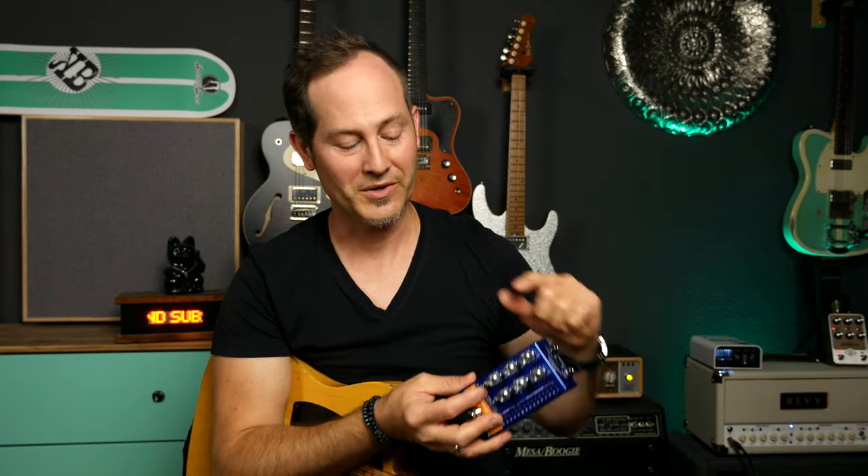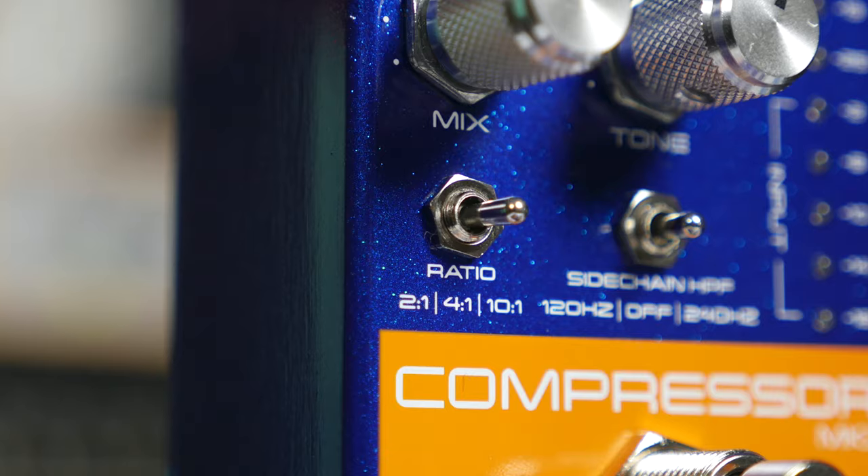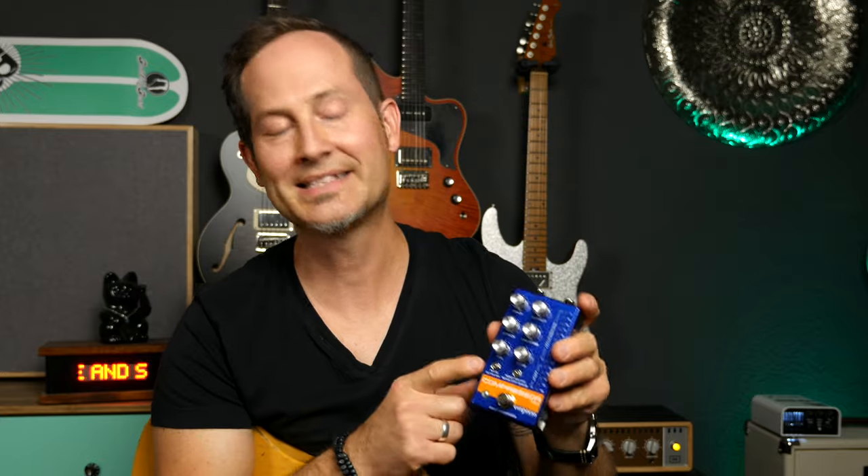There's a very important term when talking about compressors: ratio. Ratio lets you decide how aggressive the compression is. If you have something like 2:1 — which is on the mini toggle on the left side — that's a very subtle one; you will most probably not even hear it, it's just going to be very helpful with those single-note lines. 4:1, which is in the middle, is going to be a bit more noticeable. And then the last setting on the ratio mini toggle is 10:1, which will give you that over-compressed, crazy Dynacomp-kind of squashy tone — which is awesome, but it's very much in your face, not something you want for subtle compression.